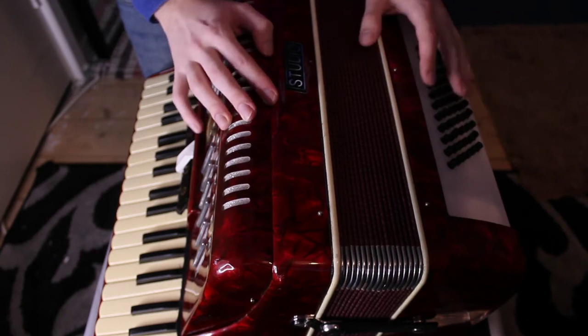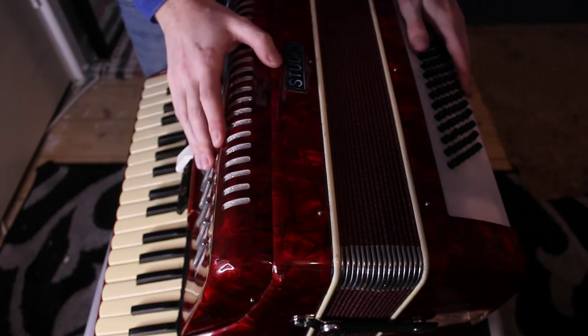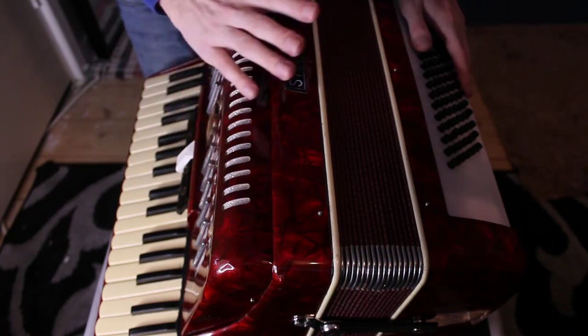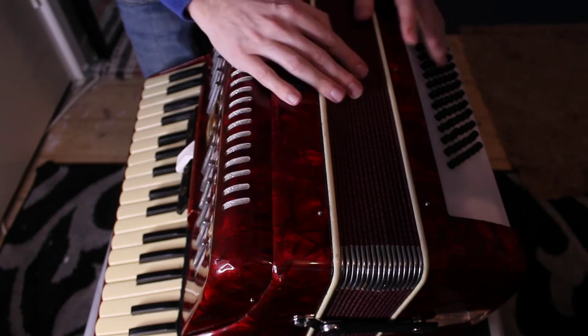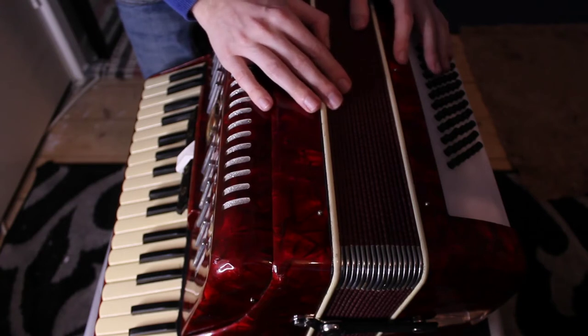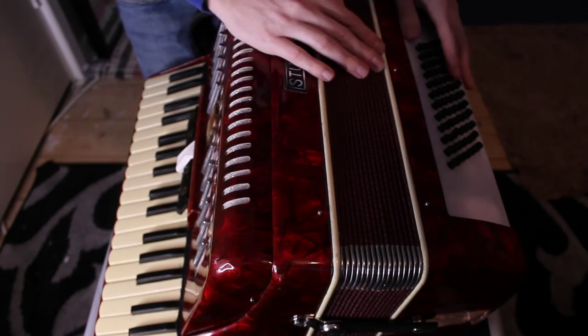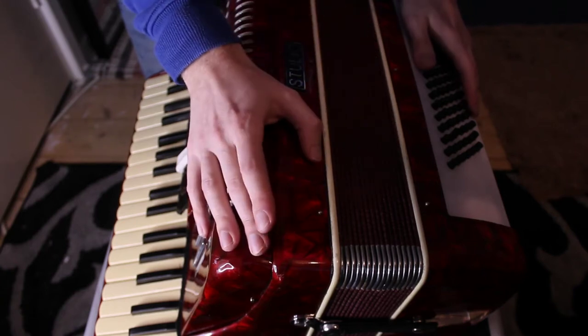I'm primarily a singer, but my first instrument was violin. When I wanted to become an accordionist, it was because when I went to sixth form college — I was a student when I was about 16 or 17 — there was a lunchtime ceilidh band.